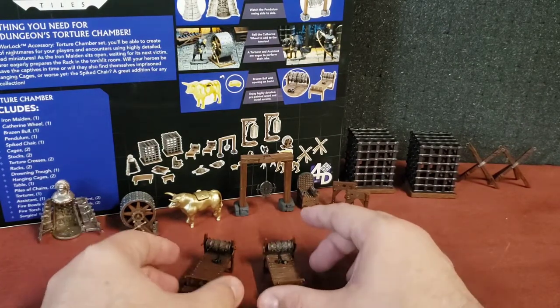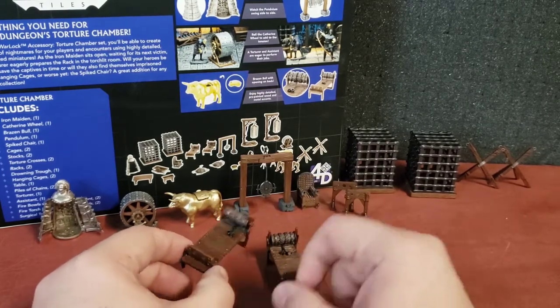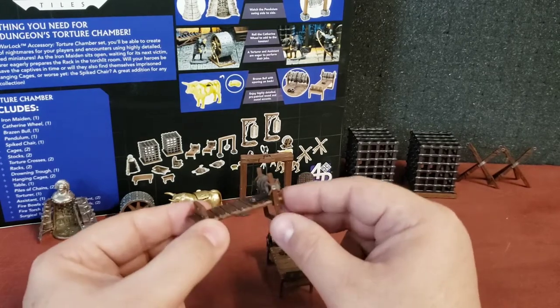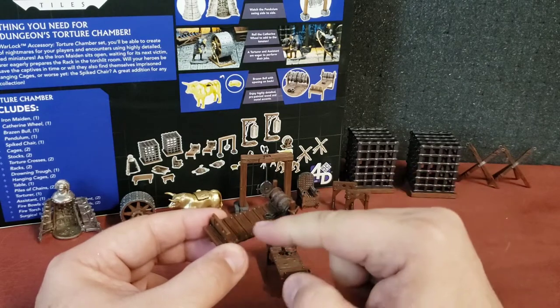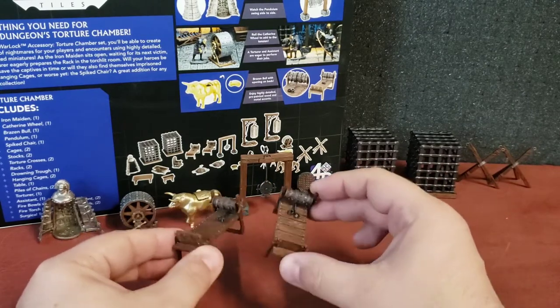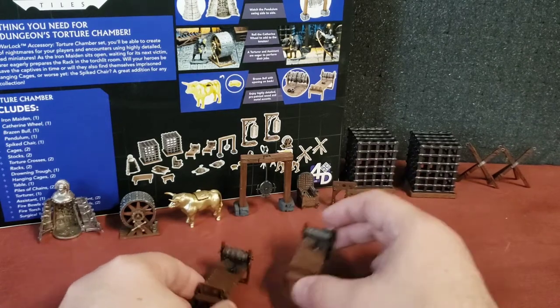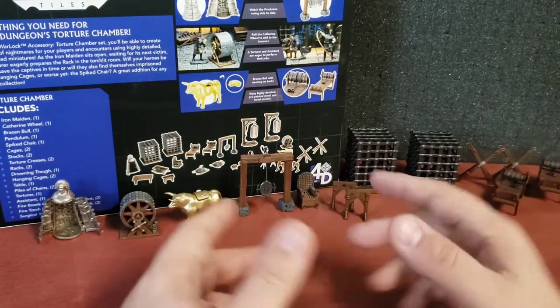We've got a pair of racks. Someone would be locked in there with their legs and arms locked in with shackles, and the torturer would take the wheel and slowly tighten it, stretching them on the rack. You see the rack referenced in a lot of old horror movies.